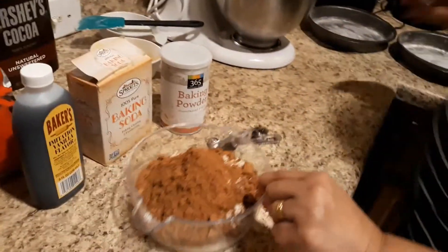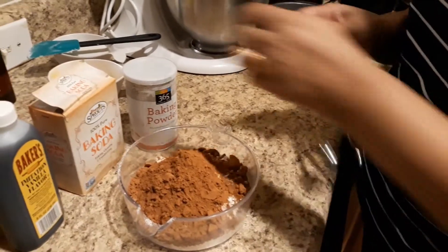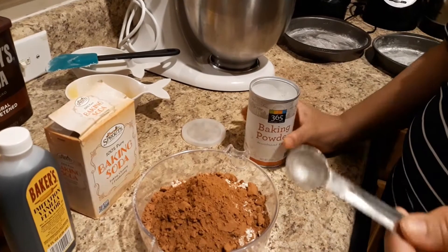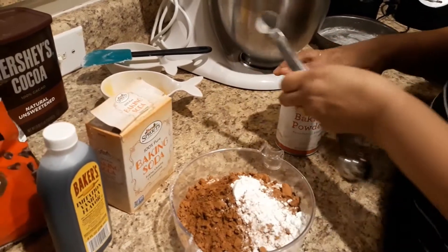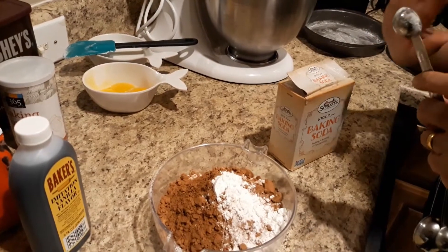2 grams of chocolate powder, 1 gram of chocolate powder, 1 gram of baking powder, 1 gram of baking soda, 2 grams of baking soda.